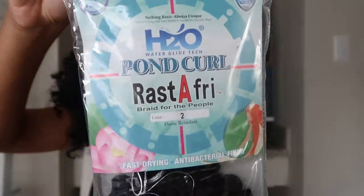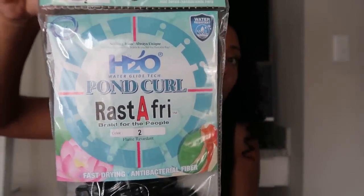Now this Pond Curl has a special claim. It says H2O and water resistant at the top. On the back of the hair it says: introducing Rastafri H2O Pond Curl crochet braid, designed with 100% Uno fiber, called Acra H2O. Acra H2O possesses a water glide technology that activates fast drying, perfect for washing and swimming, alleviating bacteria with antibacterial agents. It's lightweight, bouncy, soft and resilient. What drew me to this hair on their Instagram was of course that water resistant claim. My top watched video is about the best hair for water vacations and cruises, and I started this channel based off going on a cruise wanting something water resistant.